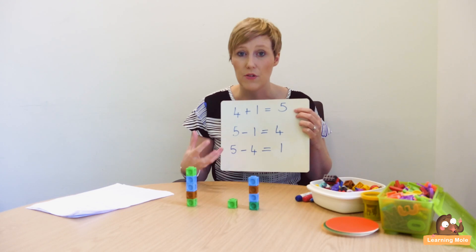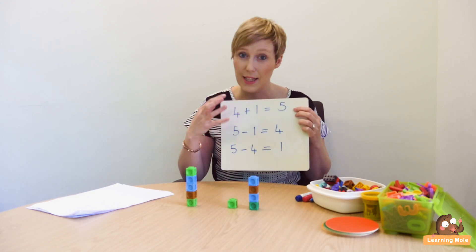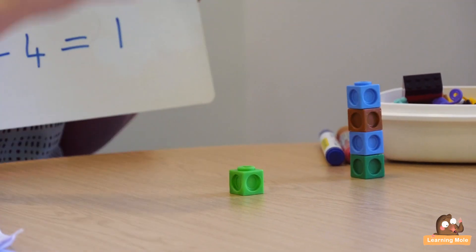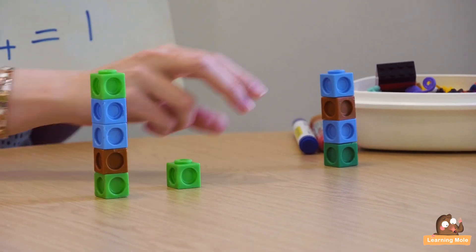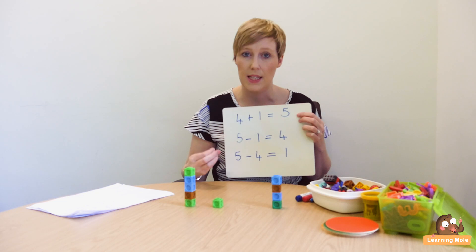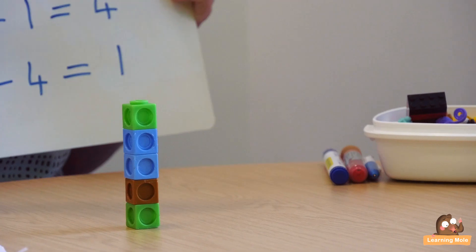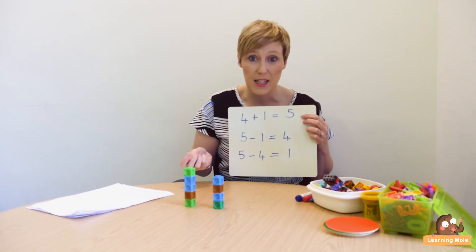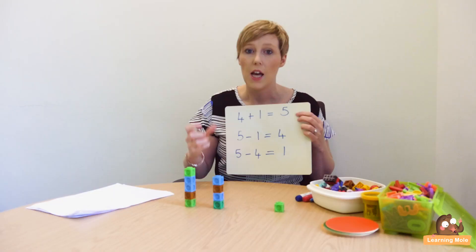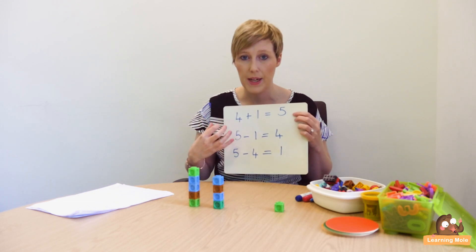I would demonstrate this with children first — how could you swap that around to double check that you're exactly right? So swap it around, go backwards: 5 take away 1 equals 4. So immediately they can visually see that. Swap it again: 5 take away 4 — actually physically do it if you want, break the 4 off — equals 1. So immediately they've got that visual in front of them to see those different inverse operations.